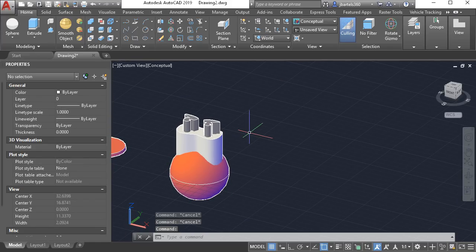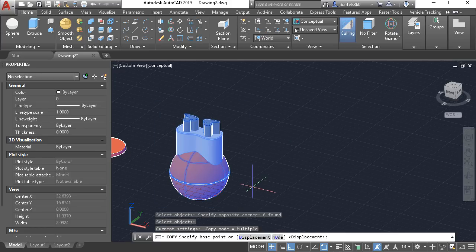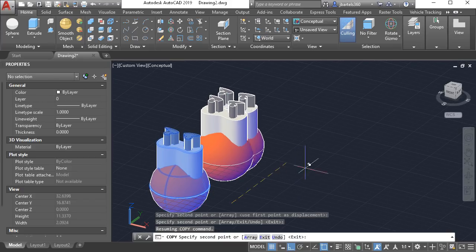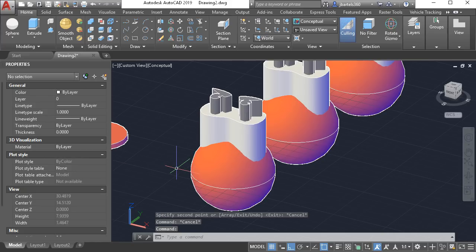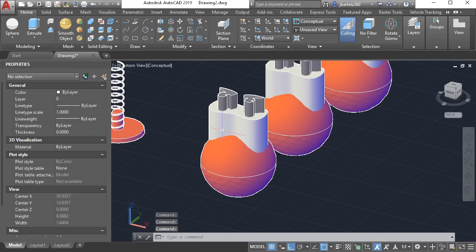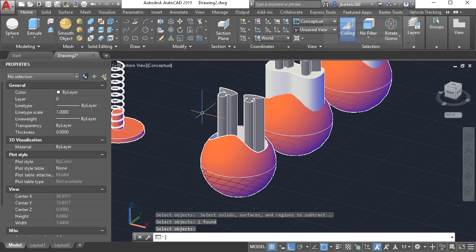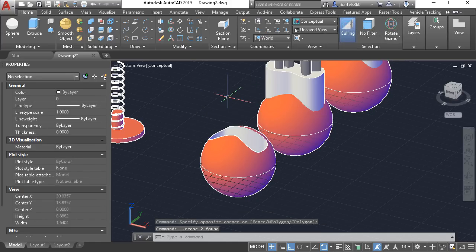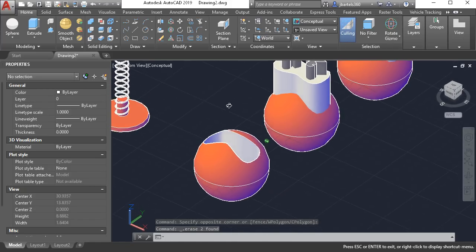Now let's create some copies of this geometry. I'll lock my ortho, launch the copy command, select the geometry, and press enter. I'll pick it up from a point on screen and create two copies, then press escape. Let's use the first copy to create the cavity where the mask is going to be placed. To create the cavity I'll use the subtract command. From the head I'd like to subtract the mask. I can then select the eyes and press delete — I don't need them. If I orbit the model now we can see the opening where the mask is going to be placed.